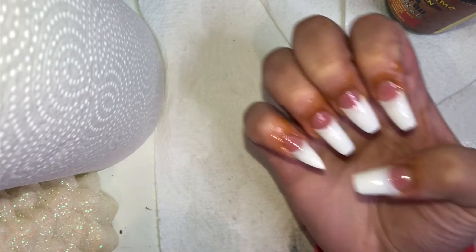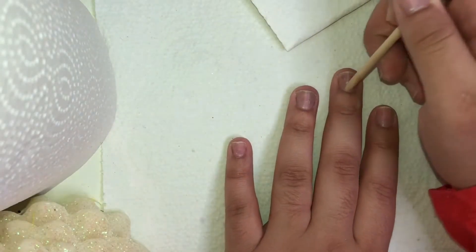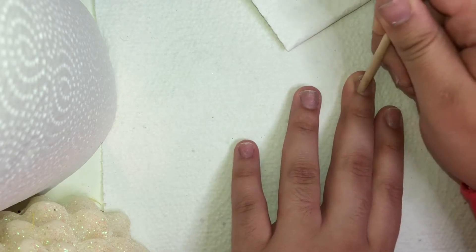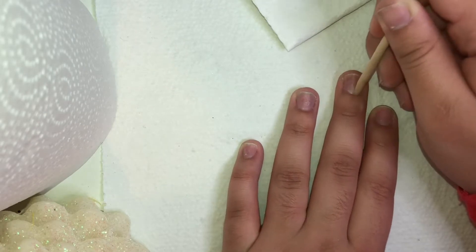What's up pretty gang! Today I'm going to show you guys how I got this look using acrylic. Not only does it save you money, it also helps you practice — so if you want to make money off of doing it, you can do that too and do other people's nails.